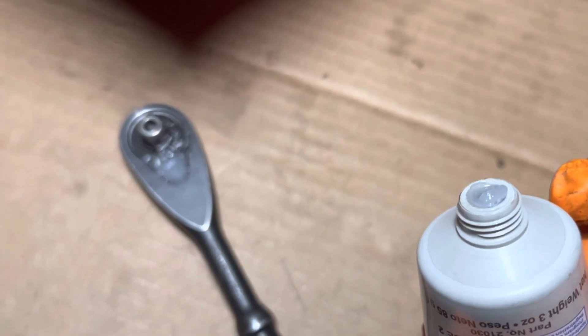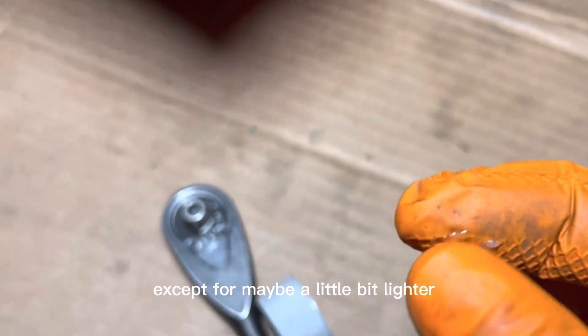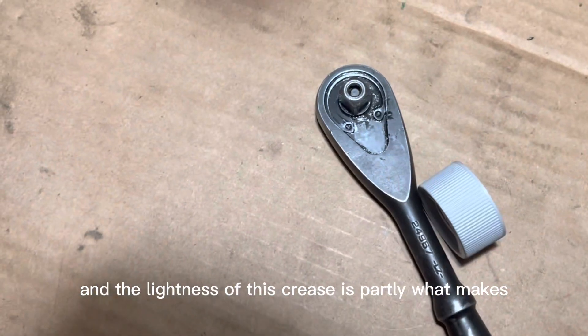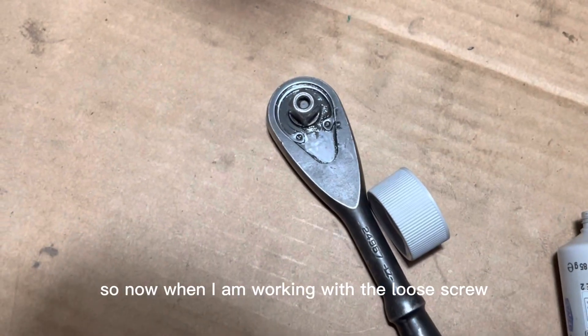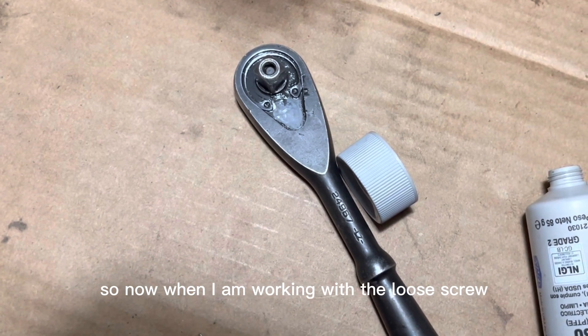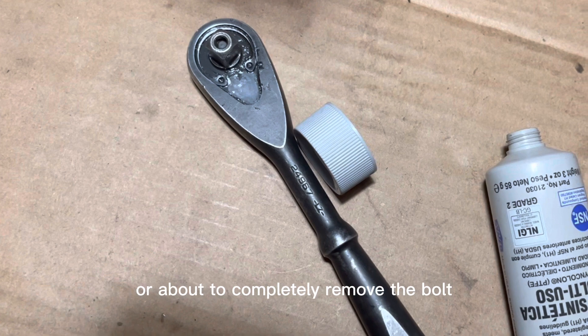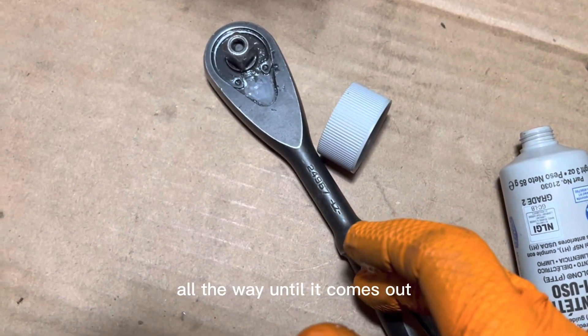The consistency is like most other greases, except maybe a little bit lighter. That lightness is partly what makes the mechanism in the wrench a lot smoother. Now when working with a loose screw — starting off or about to completely remove a bolt — the ratcheting mechanism works almost the entire time all the way until it comes out.